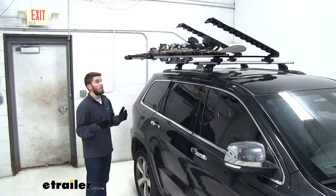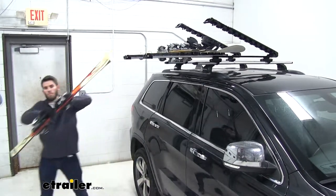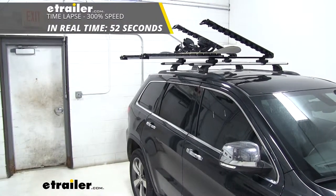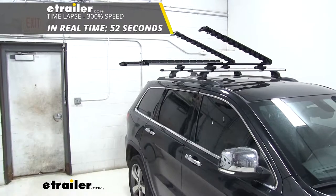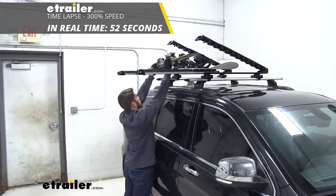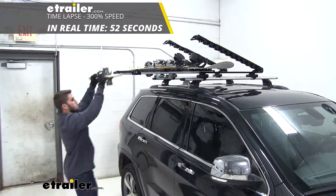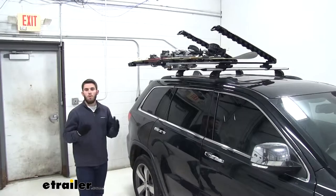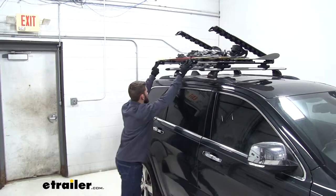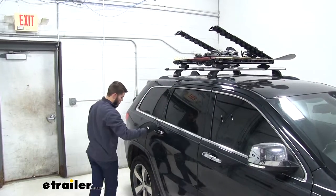This feature is going to decrease the time that you take to load and unload your skis. Now when you have all your gear loaded, it's as easy as just pushing the rack back to its original spot and then closing your carrier.